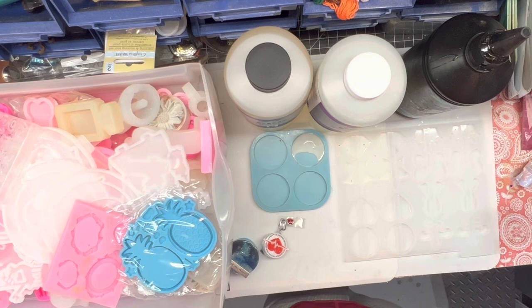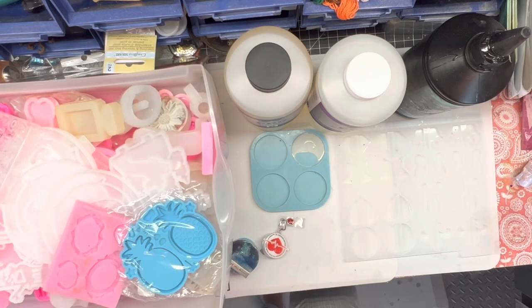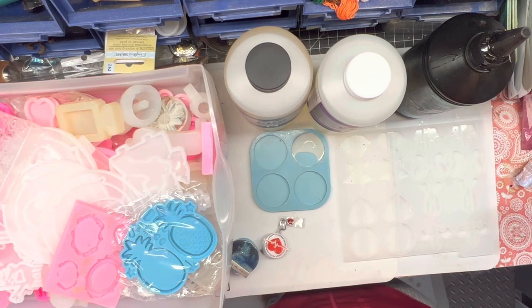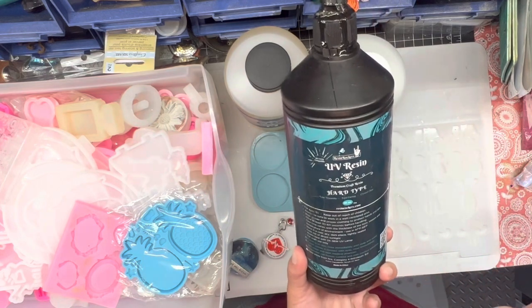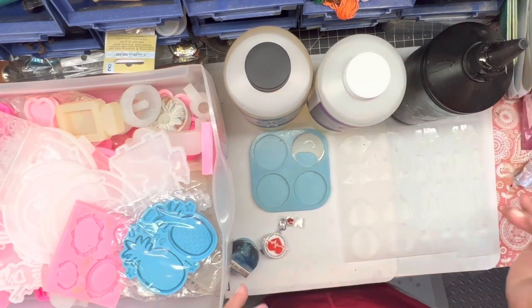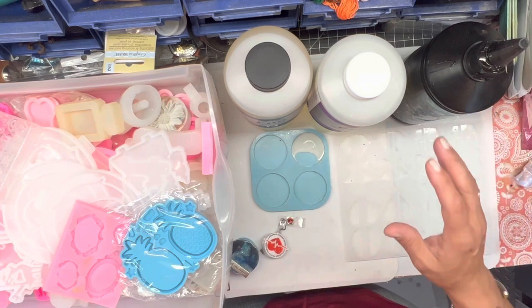When we're talking about doing our badge reels and what we're going to use, there are a couple of things to consider. You can do one or the other, or you can do a combination — and I do a combination a lot of times. So this is my UV resin: Resin Rockers Hard Type. I've been given lots of different name brands that are also supposed to be super good, but I haven't tried them yet because I still have a lot of this one.